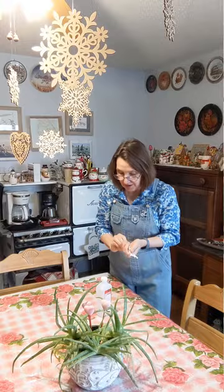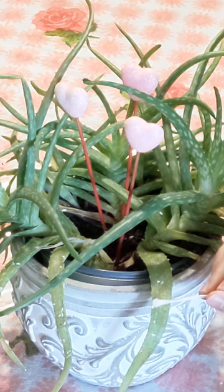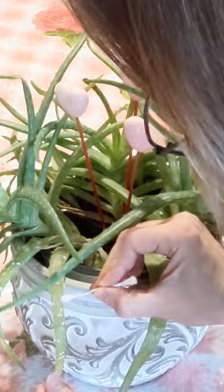So let's get to it. I've put some rubbing alcohol in here and I'm going to dip my cotton swab in there and now I'm just going to apply it to each of the mealy bug areas that I can find. I'll continue this all around the plant.